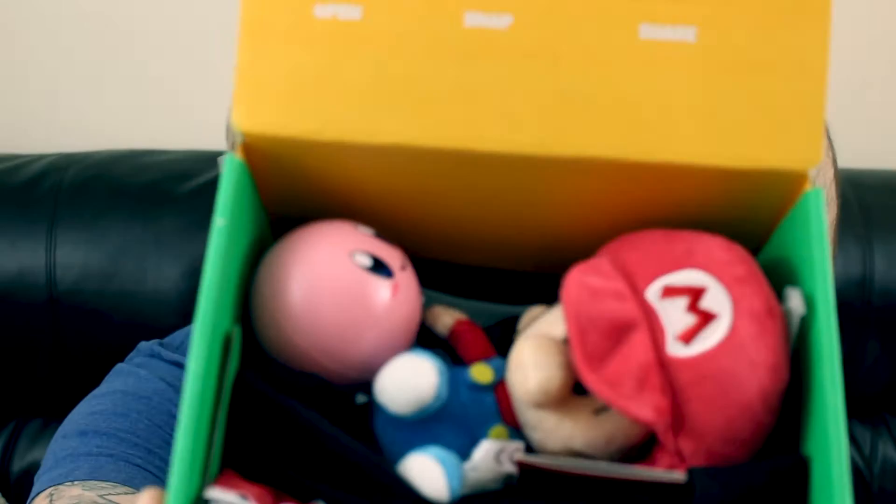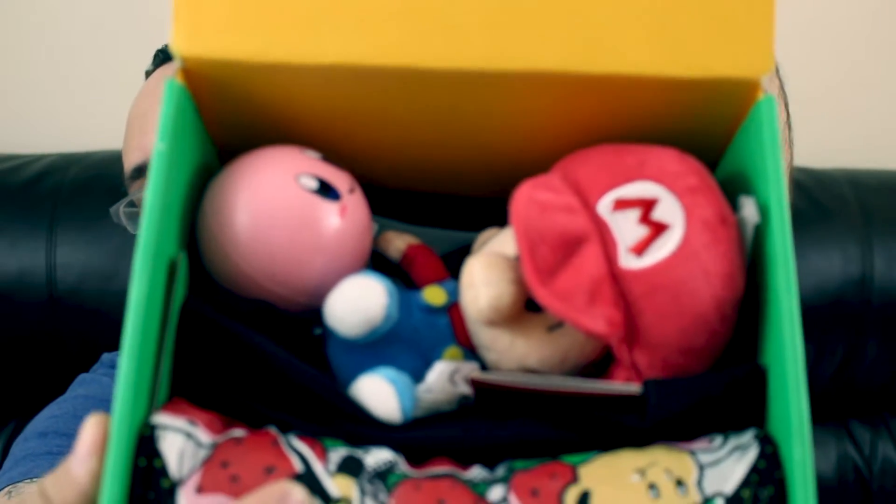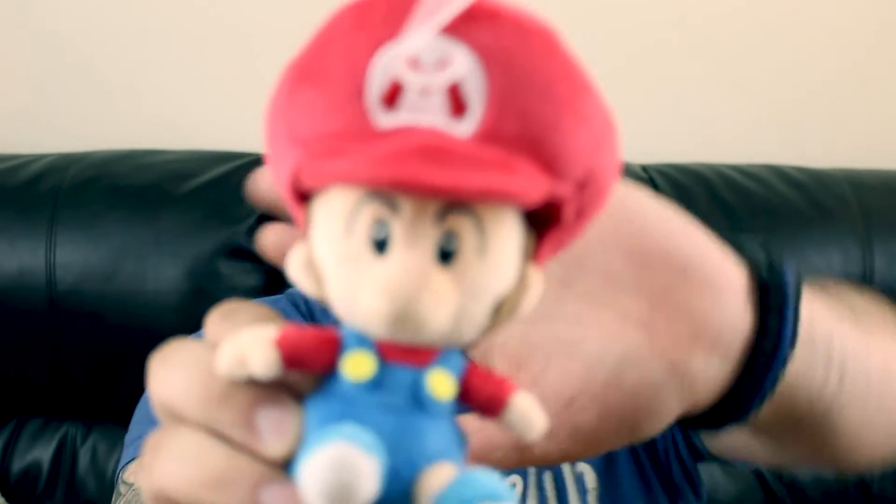I'll let you guys take a look first. Is it good? I feel a shirt. So we have... Oh, I do remember the theme for this one.